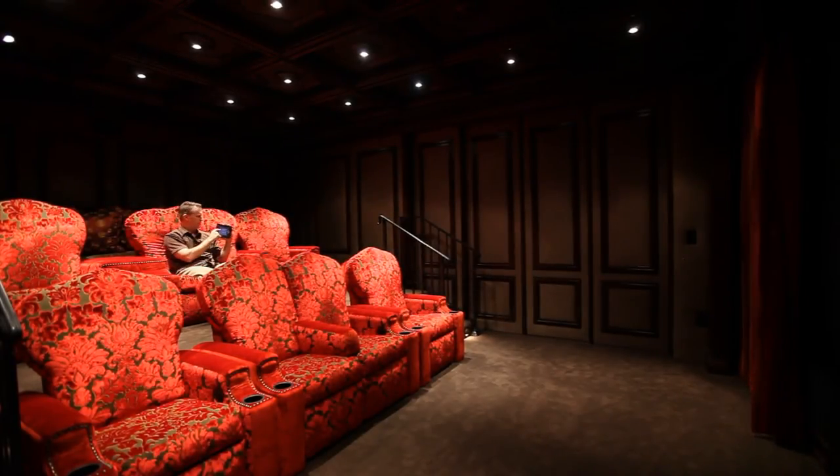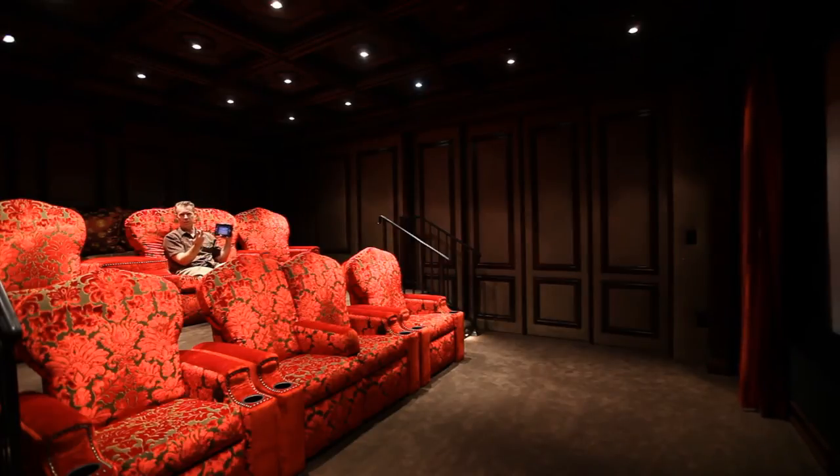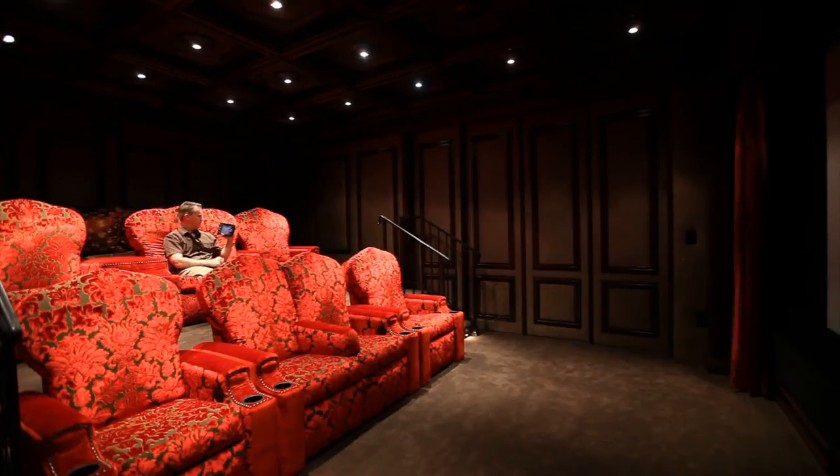And I'll turn my lights off, because obviously the picture looks best in a darkened room. I'll hit my lights and hit theater off, and the lights go off.